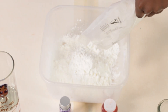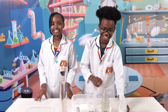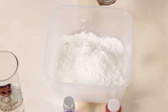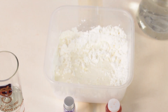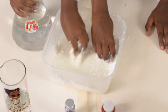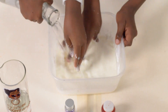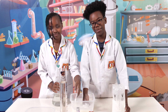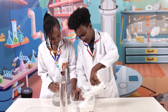First you're going to take the cornstarch and add it. I heard this can also be called oobleck. Yeah! Now we're going to add some water slowly, little by little, until we have the perfect substance. We added a bit too much water, so I'm just going to add a bit more cornstarch so that we can mix.